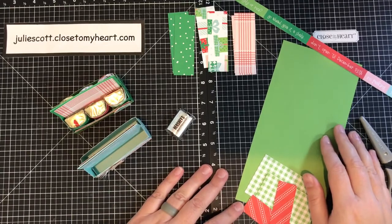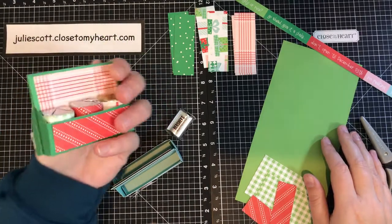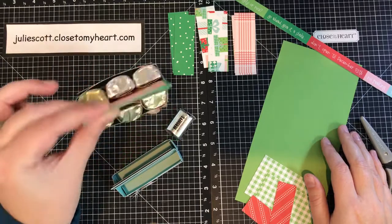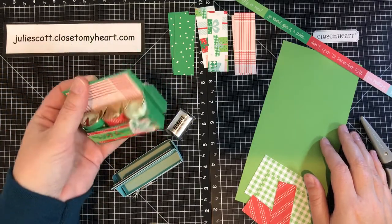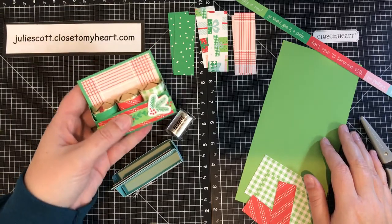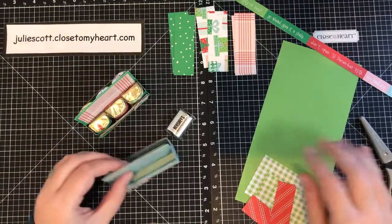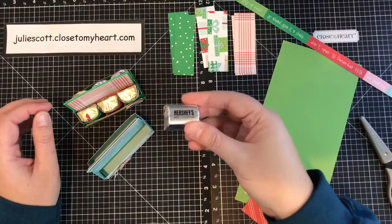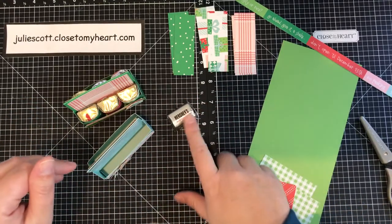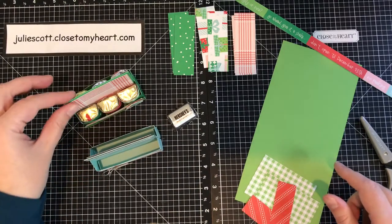Hello everyone, this is Julia with Craft with Julie, and today I'm going to show you how to make these cute little Hershey Nugget totes. They have a little handle and would be fun to put on somebody's desk or as a little treat at a holiday table. It holds six of the Hershey Nuggets, and you can get the variety pack — they have all kinds of different options.